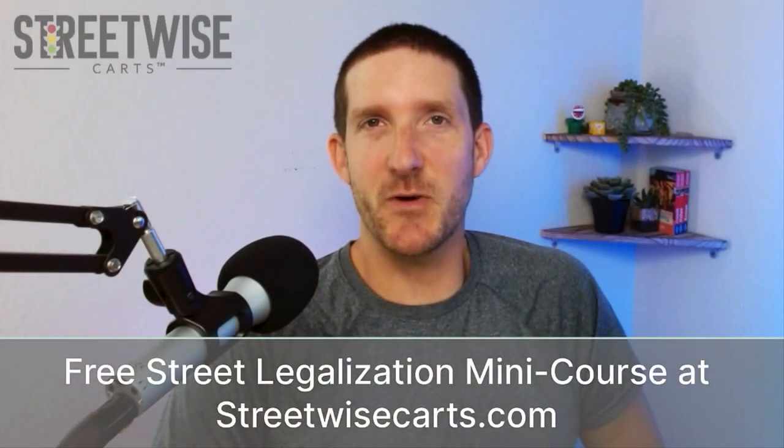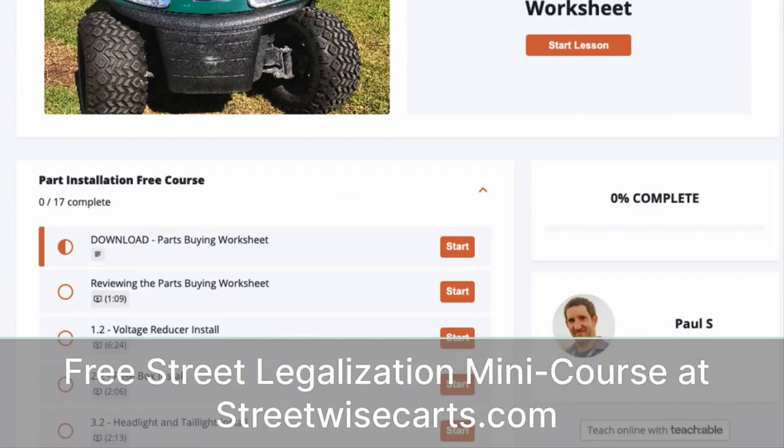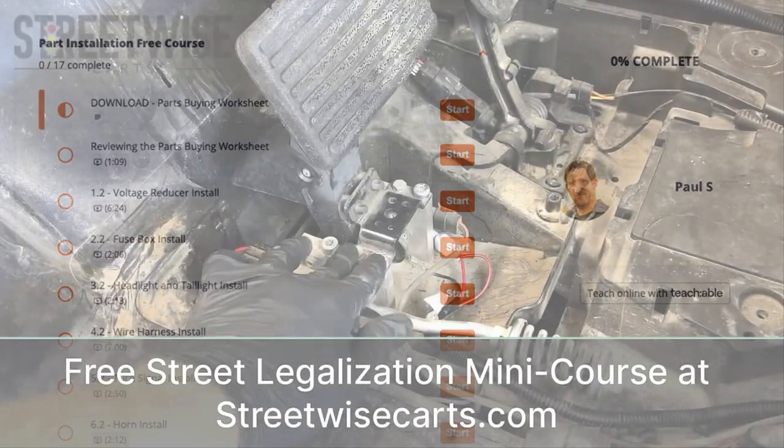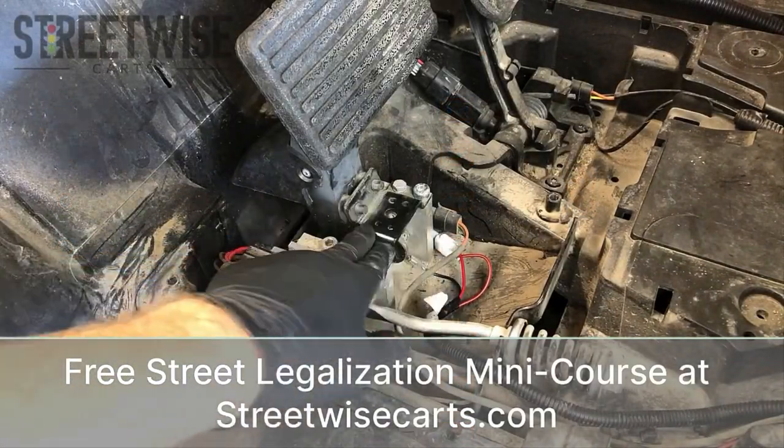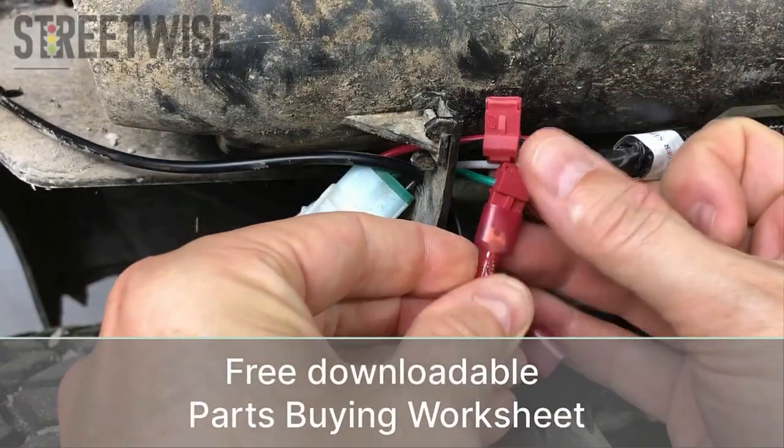Hey, this is Paul from Streetwise Carts, and before we jump in, I just want to let you know that this video is part of our free street legalization mini course available at streetwisecarts.com. Signing up for this course also gives you our downloadable parts buying worksheet.